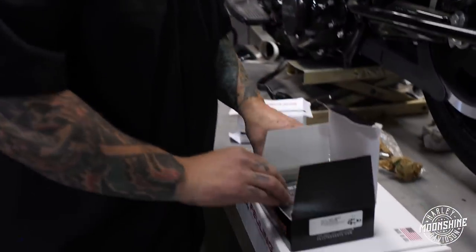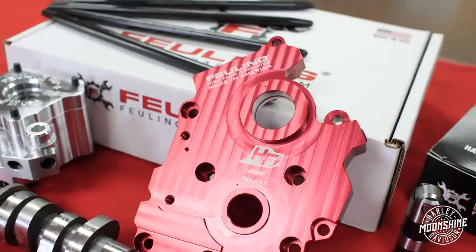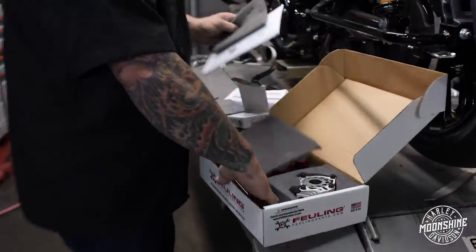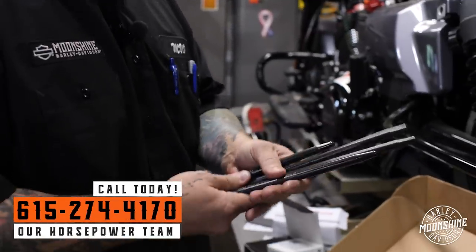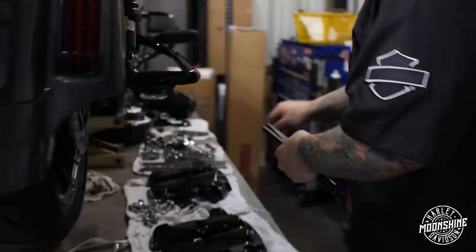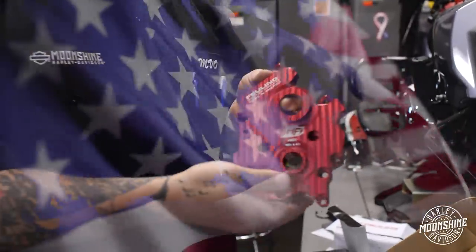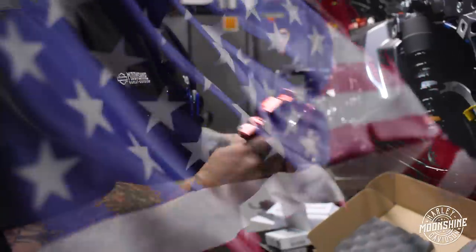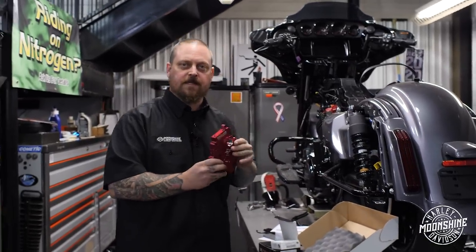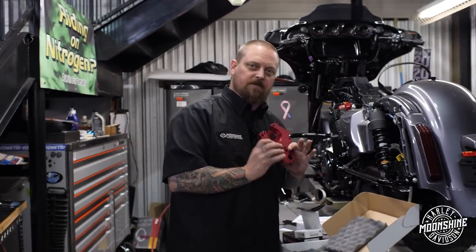Look what else we got — these sausage-looking things, a box with a badass flag on it, and this other box with the Fueling crossbones logo. These are strong, they're big — so much better than the stock ones. All Fueling parts are made in America. These cam plates by Fueling are port matched to the ports in the engine, which Fueling found is the best engineering solution for maximum flow.